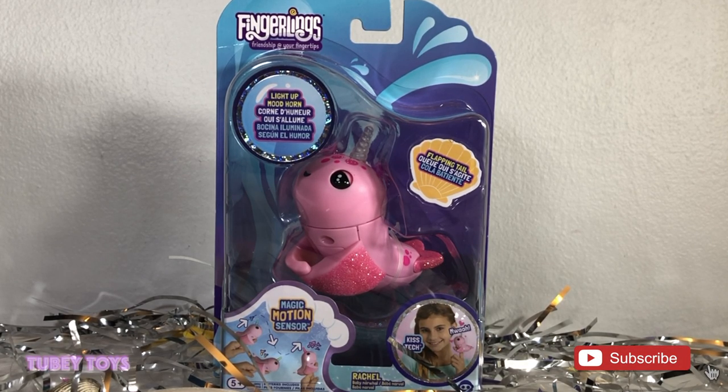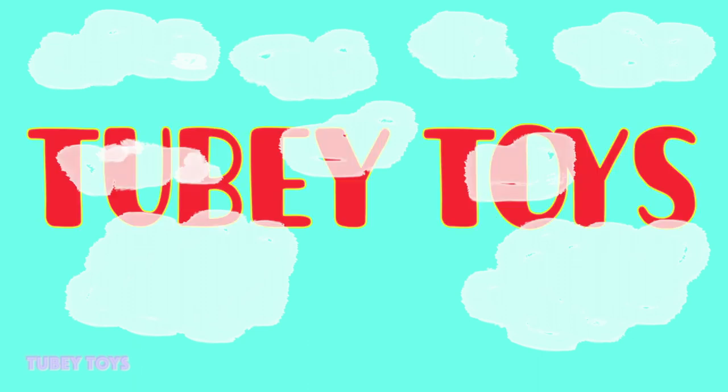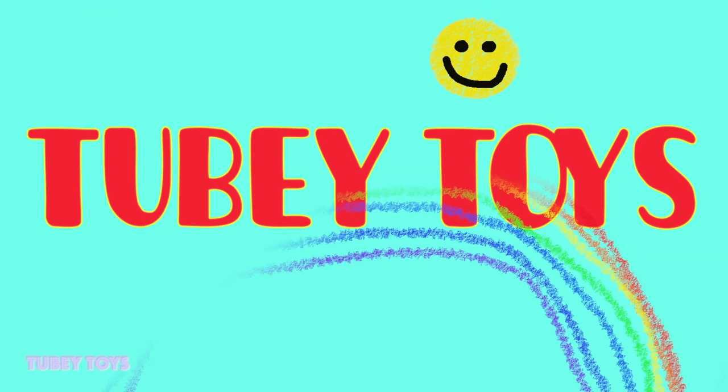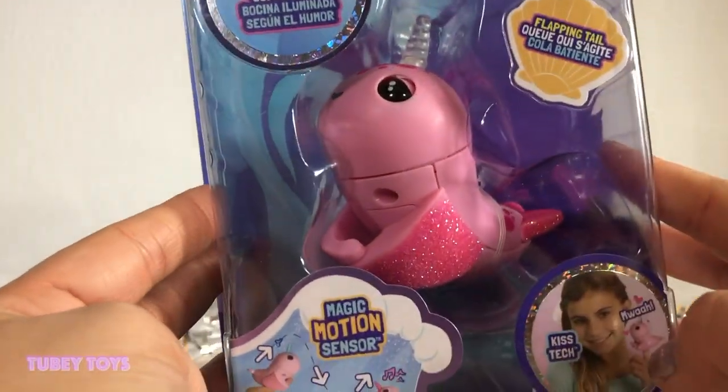Don't forget to give this video a thumbs up and please subscribe to TubiToys if you haven't already, and also ring the notification bell. Every time I post a new video or host a giveaway, you'll be the first one to get notified. Yay, let's get started! Look how pretty she is — she's a pink narwhal!